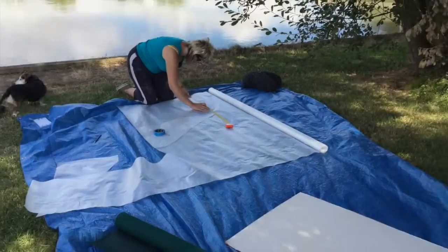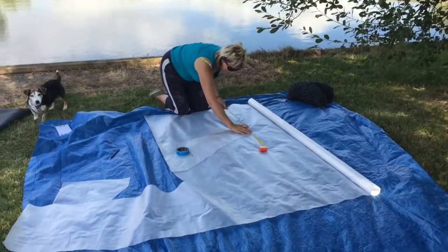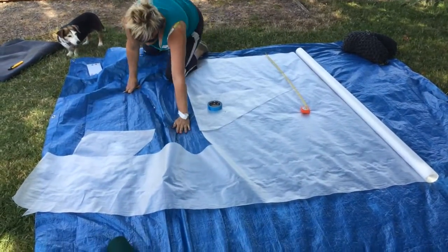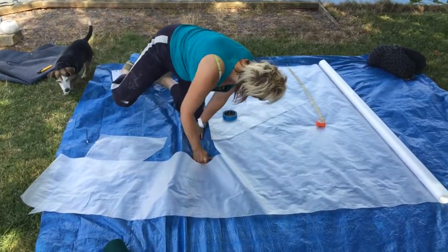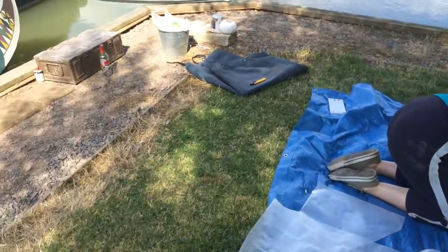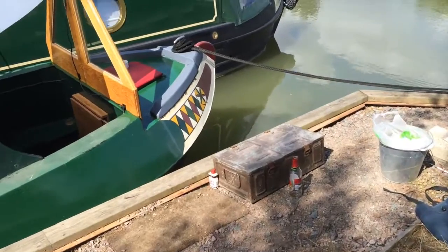It's a beautiful day on the marina, isn't it Lee? Beautiful indeed. Lee's measuring up - this isn't the stuff the roof or awning is going to be made from, it's the stuff you make the pattern with. I'll show you. You can see the crutch is now completely on.